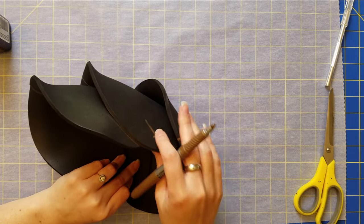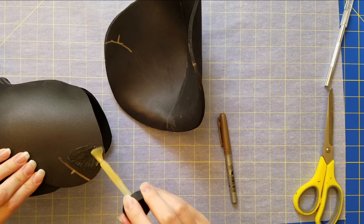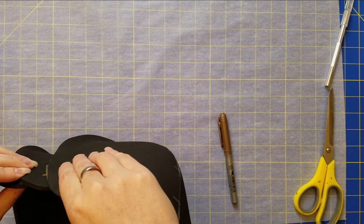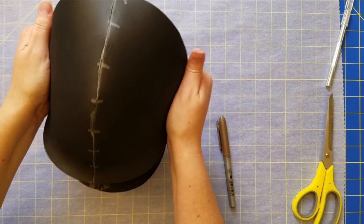I do that on the outer part and on the inside part, and once I'm happy with it — continually testing it — I use the same contact cement as before to line up those pieces using all those notches.